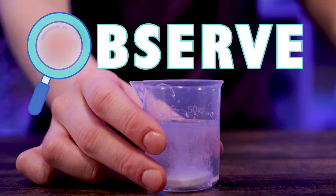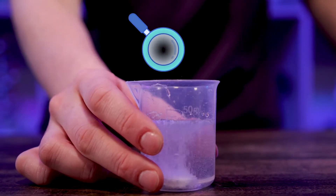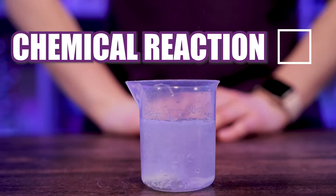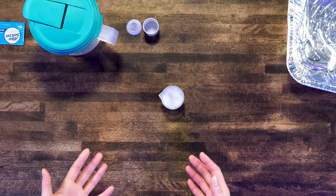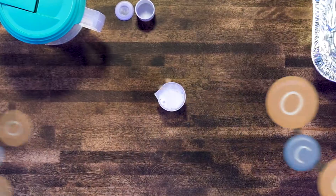Now if we take a look at my beaker right here, we're going to notice a couple of things. We see some bubbles and some foam, and if I listen closely I hear some hissing and fizzing — and those are all indications that a chemical reaction is taking place. In this beaker the carbon dioxide just leaks out the top and mixes in with the air around me.